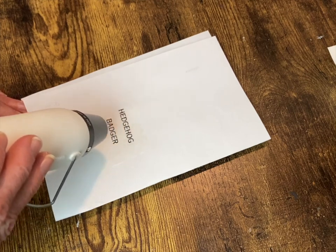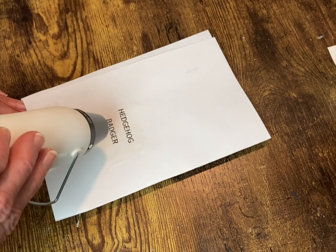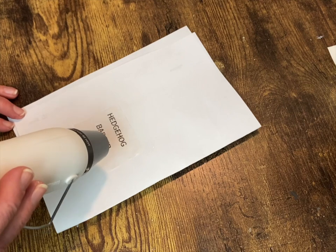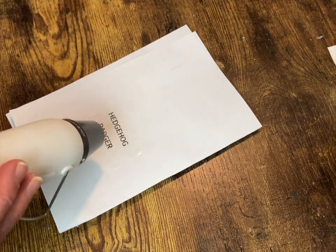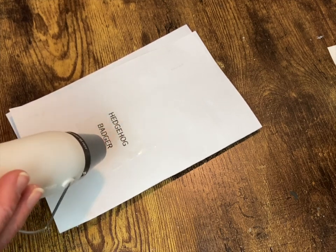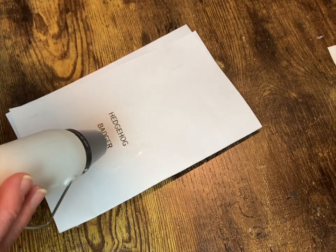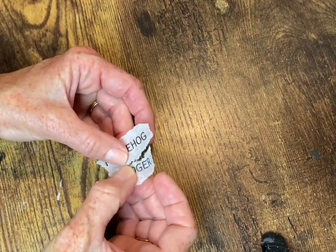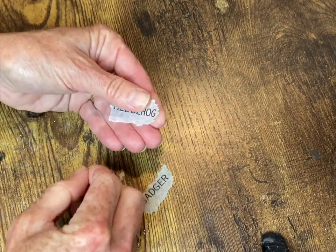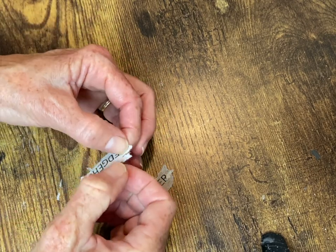This is a really important step if you're using an inkjet printer like I did: you need to heat set this, otherwise the Mod Podge will make that ink run all over and make a big mess. I probably heat set these for about 20 to 30 seconds. Then I tore around the edges just to give it a more natural, organic look so it would blend better into that white paint and you can't even see the edges of the paper.